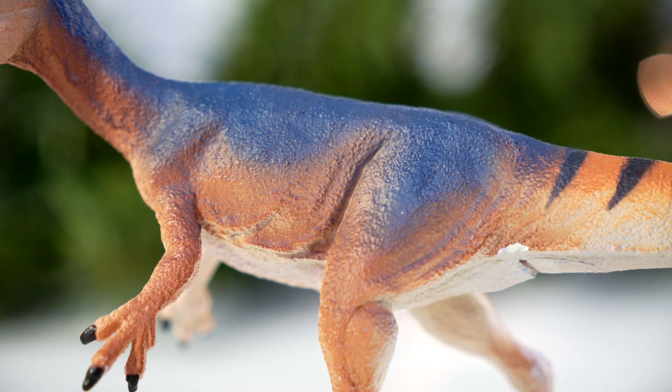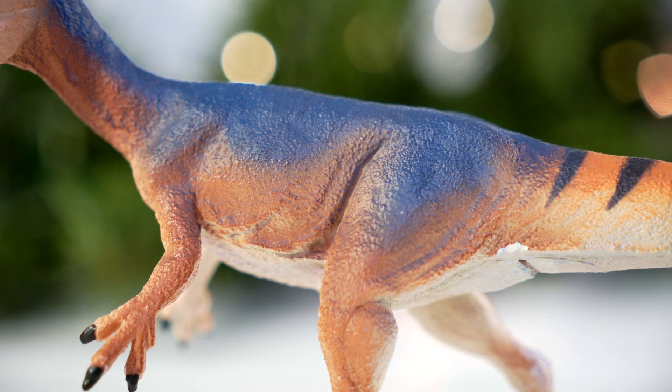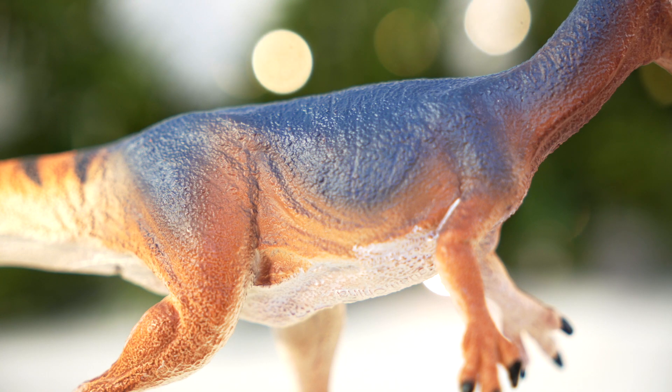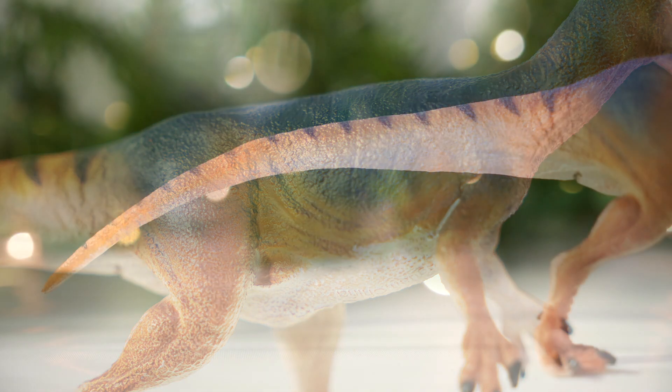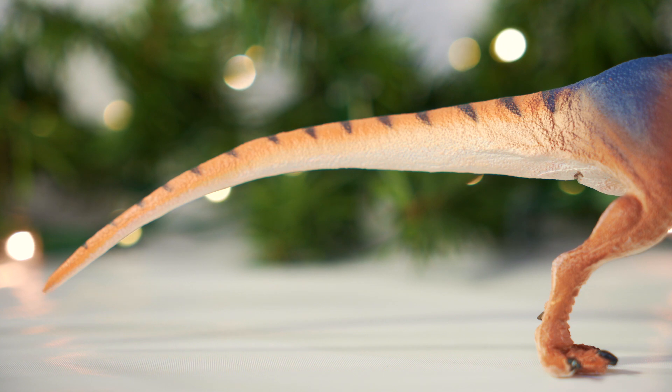Moving on from the head, the neck features some buckling lines of skin forming with the subtle turn of the head, while the opposite side features more prominent sections of pulling skin stretching up from the torso with the curve of the neck. Once you hit the midsection, you'll note the prominent form of the shoulder blade, and there are nice lines of skin hanging down around the gut. The tail is a good length with more skin folds stretching or buckling at the base with the movement of the limbs.